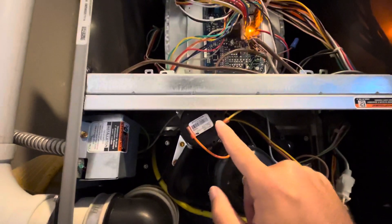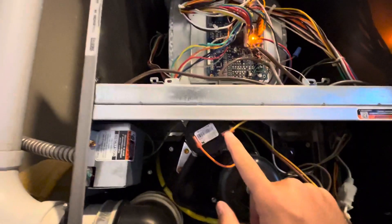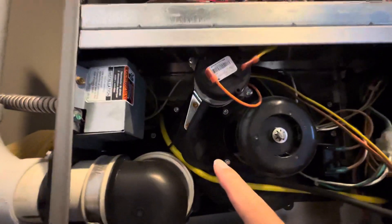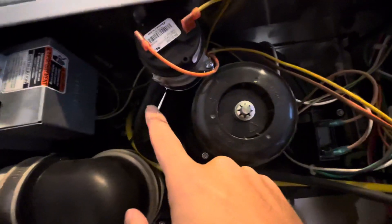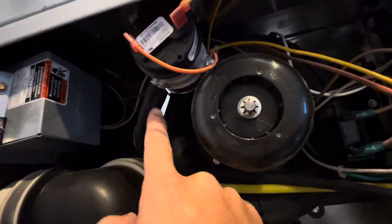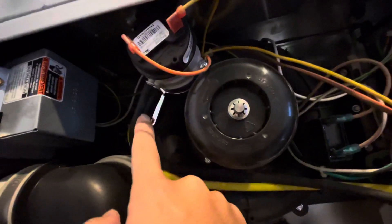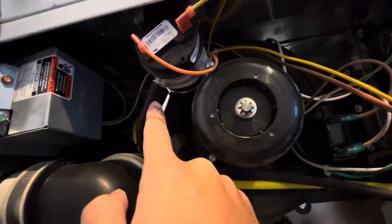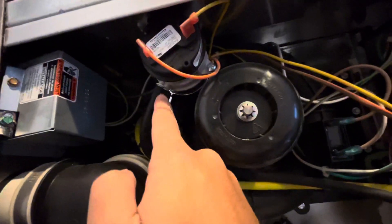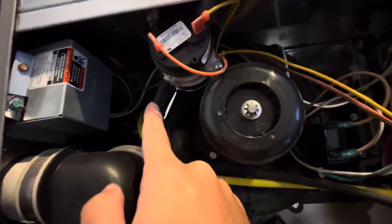Second, look at the intake and output tubing attached to the switch. Remove those to make sure there's nothing clogging inside the pipe.